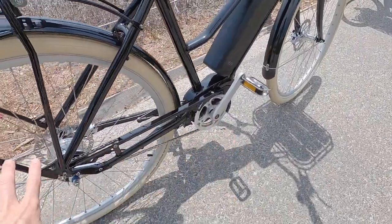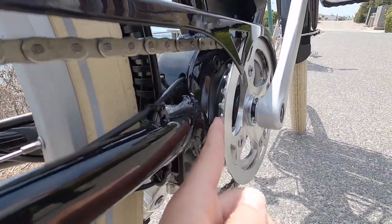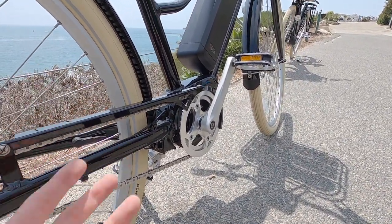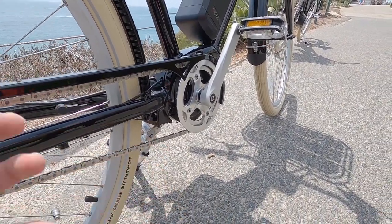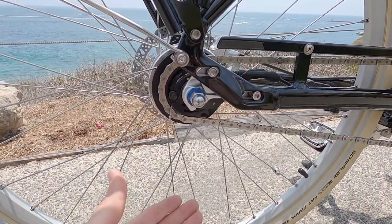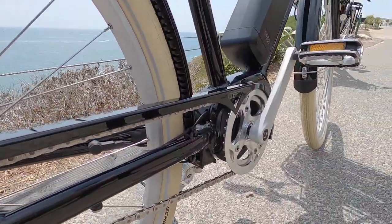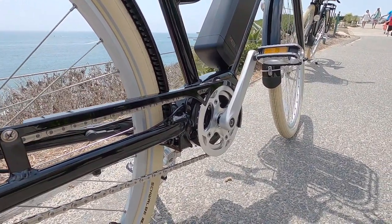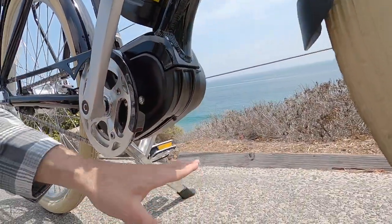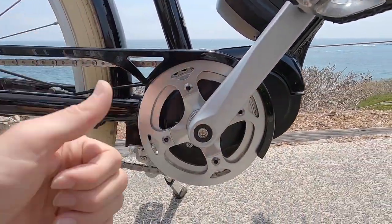Coming back around to the drive train itself, we've got a 38 tooth aluminum alloy chain ring with narrow wide tooth pattern. To me that was a real delighter — I don't see those on most city bikes. It's kind of a mountain bike feature but it really retains the chain. You're not going to have any drops on a bike like this. There's no derailleur and the chain is a fixed length, pulled in position by the sliding dropout. It almost feels unnecessary but it is a nicer part.